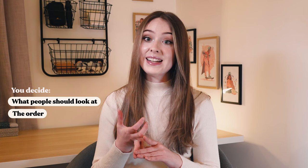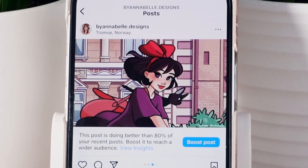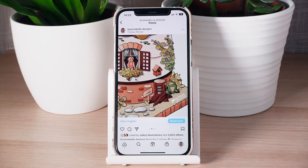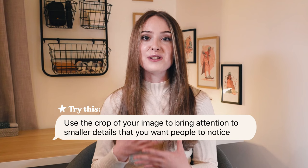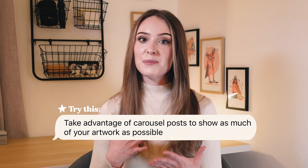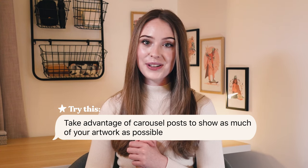Especially with carousel posts, you get to decide what people should look at, what order they should look at it in, and which compositional characteristics and specific details you want them to focus on. You can also zoom in on particular parts of your artwork so that people can really appreciate the detail. Art takes a lot of time, care and hard work, so you want to bring attention to the small things that can be easily overlooked. I definitely recommend sharing several images in one post that really show off the important aspects of your work.